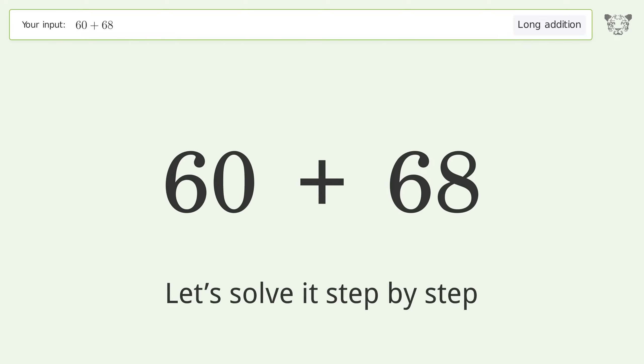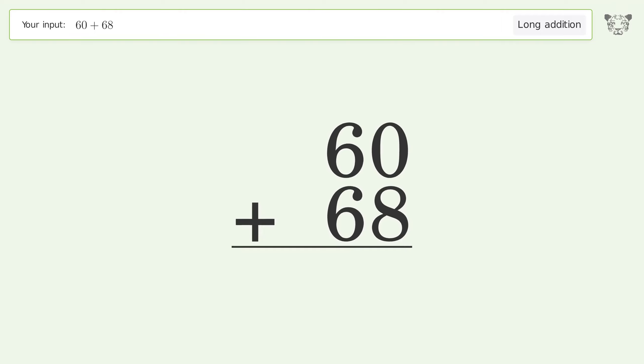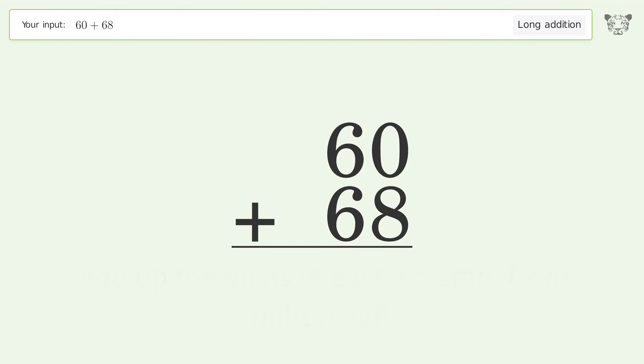Let's solve it step by step. Rewrite the numbers from top to bottom, aligned by their place values. Add up the digits in each column from right to left. 0 plus 8 equals 8.